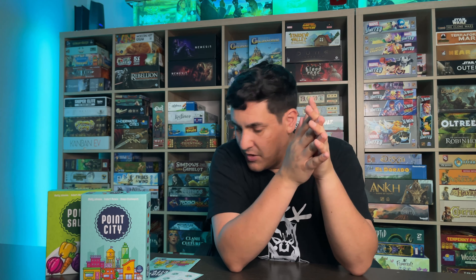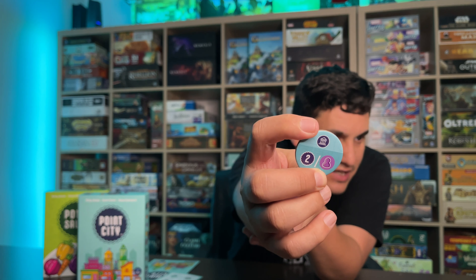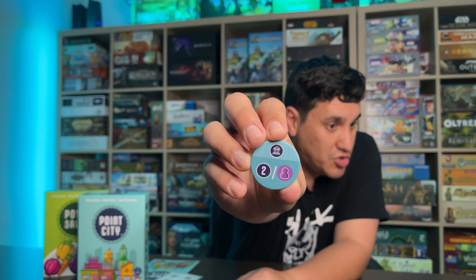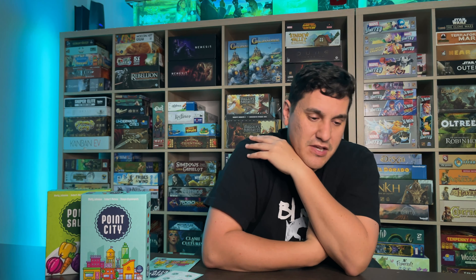There are tokens you can score, but only by building a building with that civic center symbol. Then you can take a token that scores accordingly — this one gives you two points for every purple-producing building you have. I liked how they did that. Comparing it to Point Salad: in Point Salad, the back of the cards has scoring objectives instead of resources; in Point City, it's resources on one side, buildings on the other, and scoring objectives are handled by the tokens.